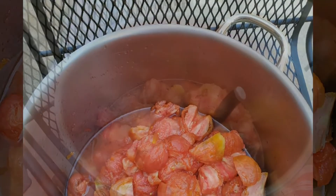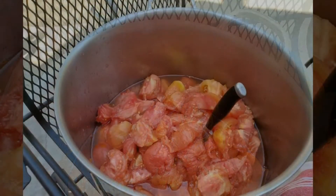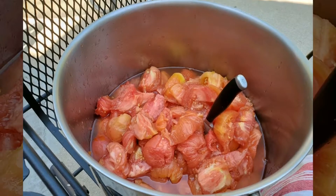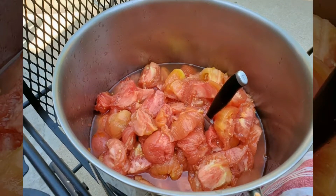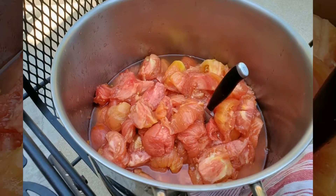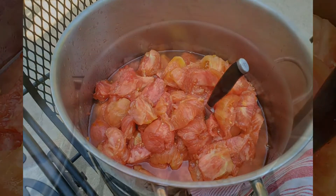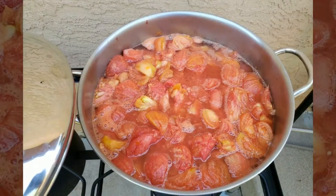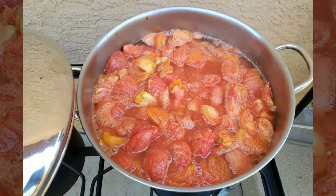You can cut them any way you want, then place them in a large pot to cook them down. You cook them down to whatever texture you like. I like mine not watery but not real thick either — I don't want a tomato sauce, I want a stewed tomato type texture.